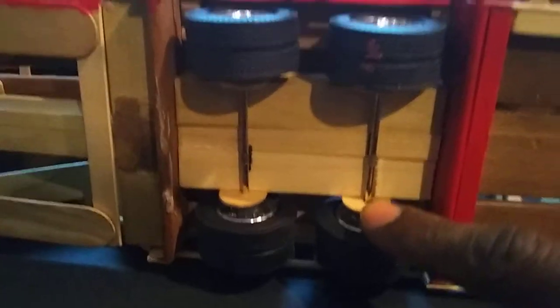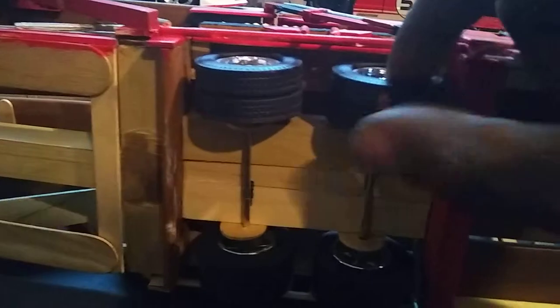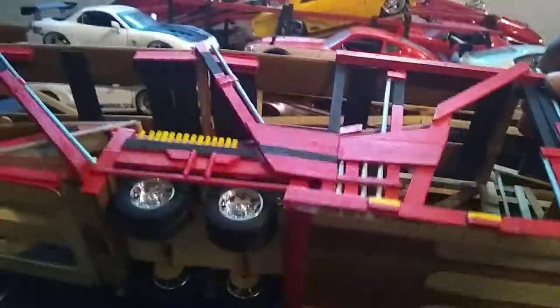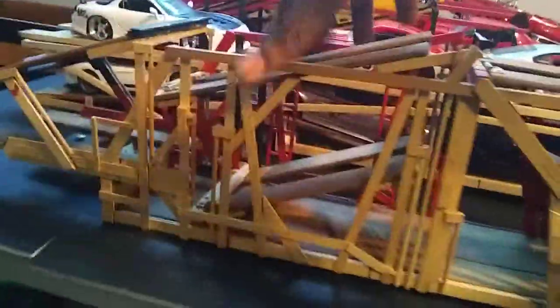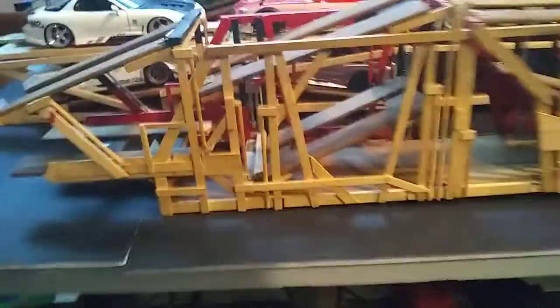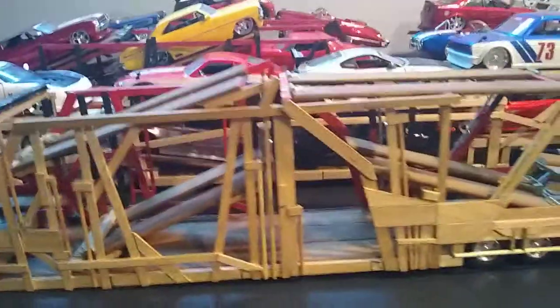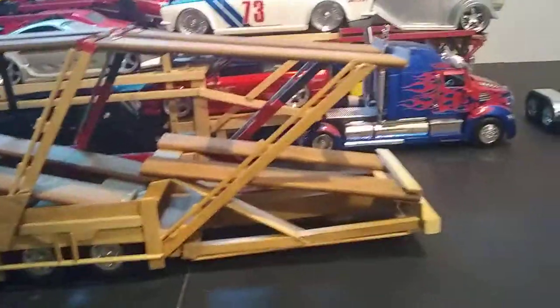I attached the tires with some more popsicle sticks that I cut down and glued to this part right here, so I had to paint on the tire. But this truck is not finished being painted. I'll flip it around so you can see the other side - I didn't paint the other side so you can see how it looked before I painted it. Everything is there just like the other side, but it's not painted. It's kind of a good idea so you guys can get an idea of how it looked prior to painting.